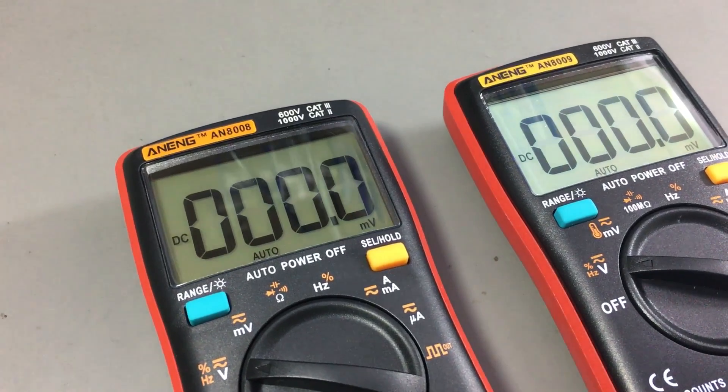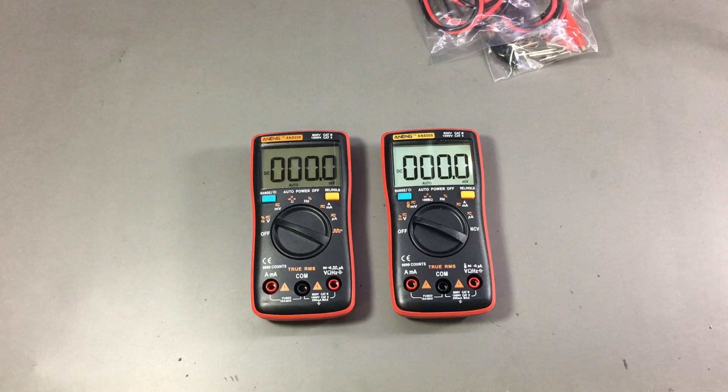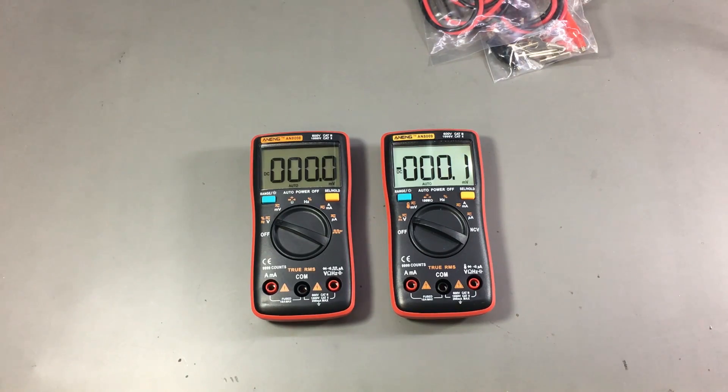One thing that has also changed is the backlight timeout. On the 8008 it was something like 15 seconds, while on the newer 8009 they've adjusted that to 2 minutes. That's something I personally appreciate, and I'm sure others will too, because you usually need the backlight on for at least a minute.